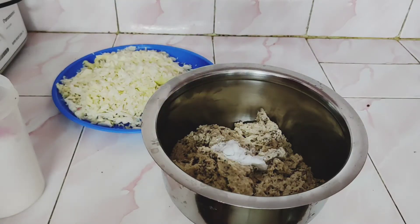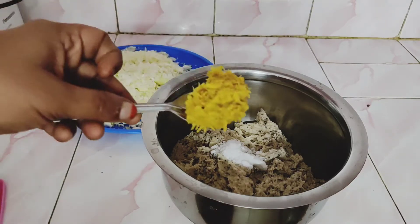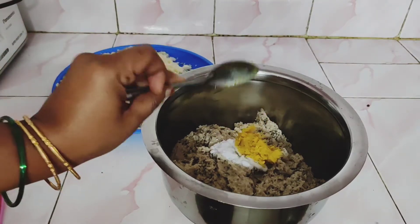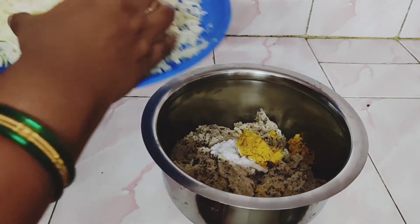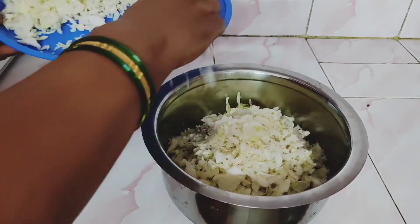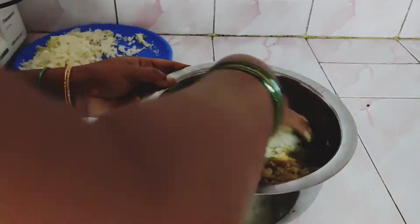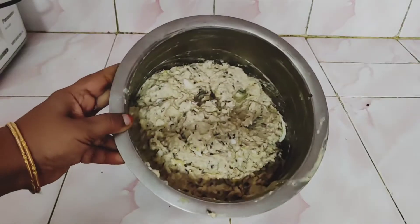Put salt in the pan and put the paste in the pan and grind.